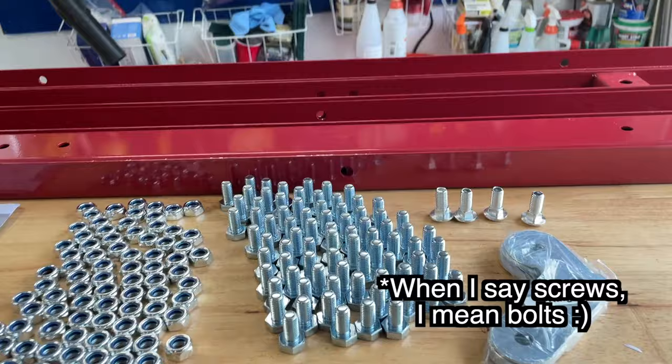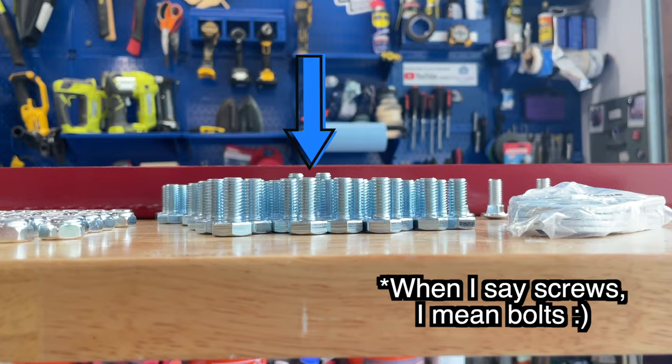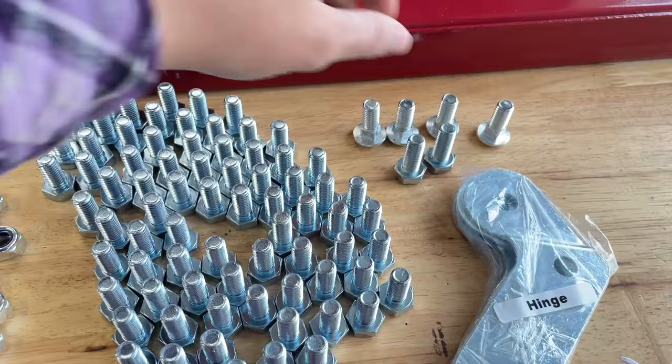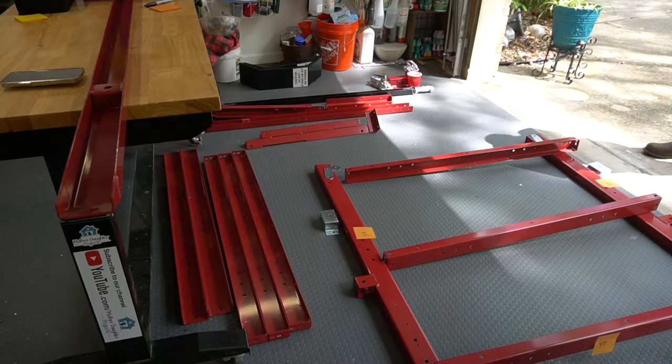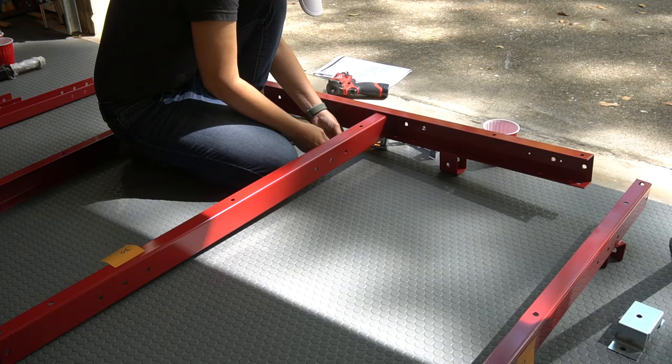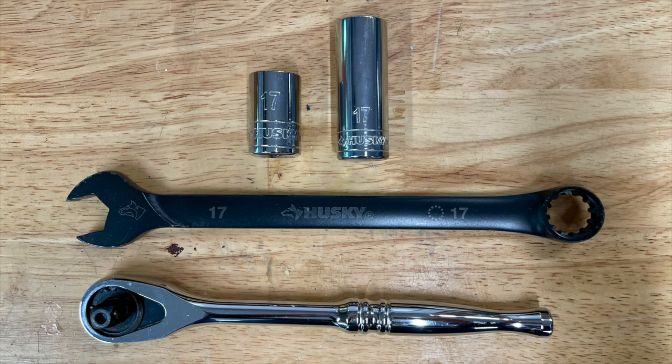Before I got started, I read the manual a few times and watched a few different YouTube videos on the subject. Then I organized all the screws and parts. Take note that there are two taller screws, so make sure you put those aside with the other oddball screws. The manual is pretty straightforward with the frame assembly. Each part is numbered in the manual, so I added those numbers with a sticky note to each part to make sure nothing got out of place.